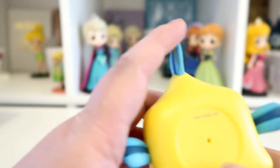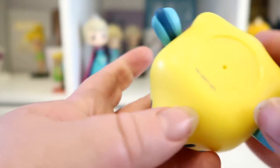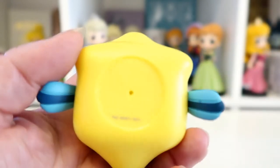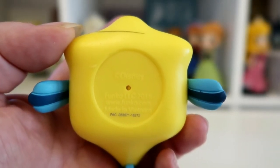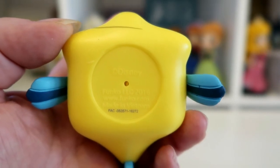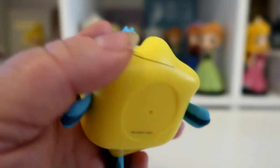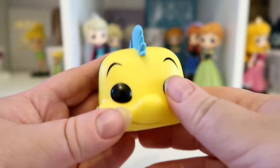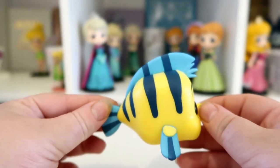There's not too much hand painting on this one so there's not too many flaws. Looking underneath, it's got a little hole in it. It's got the Disney copyright logo, Funko's information and their web address, and it says made in Vietnam. He's a really cute little pop.